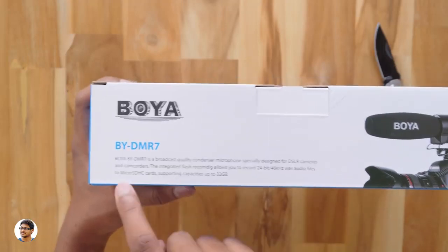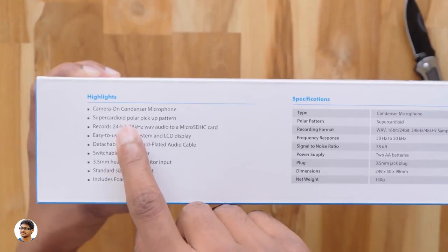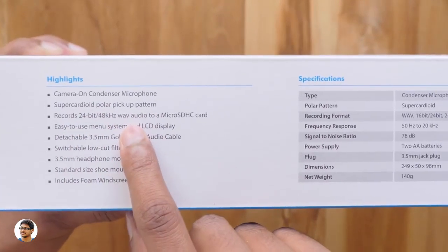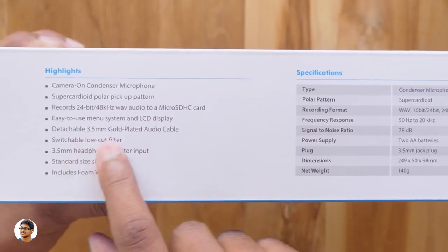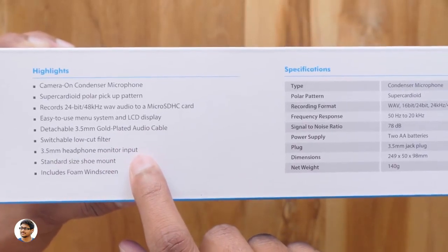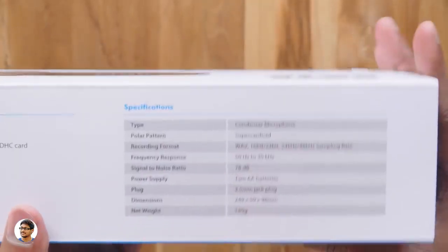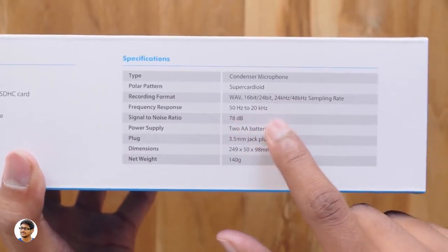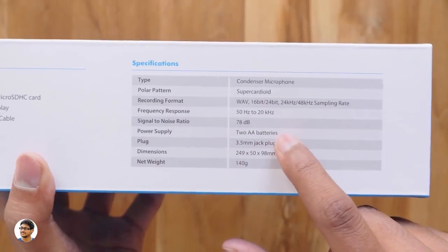It supports micro SD cards up to 32GB. Checking out the features: it has a super cardioid polar pickup pattern, records 24-bit 48kHz WAV audio, has an LCD display, comes with a 3.5mm gold plated audio cable, a low cut filter, a 3.5mm headphone monitor socket, and includes a foam windscreen. The frequency response range is from 50Hz to 20kHz, signal-to-noise ratio is 78dB, and it runs on two AA batteries.